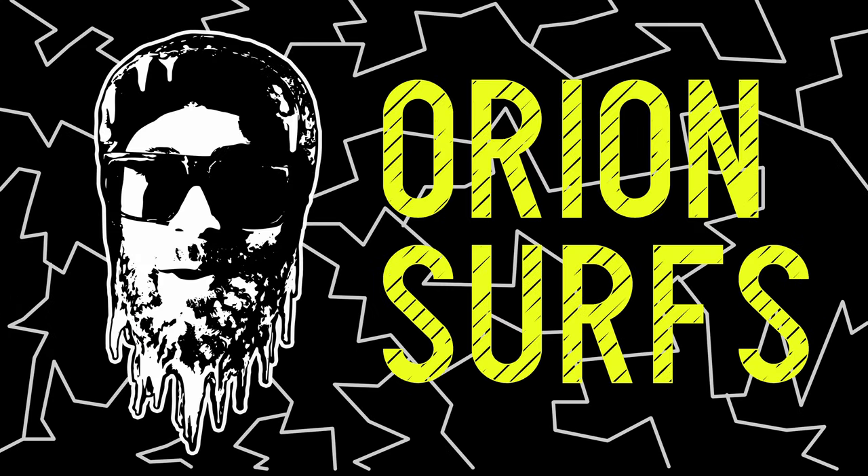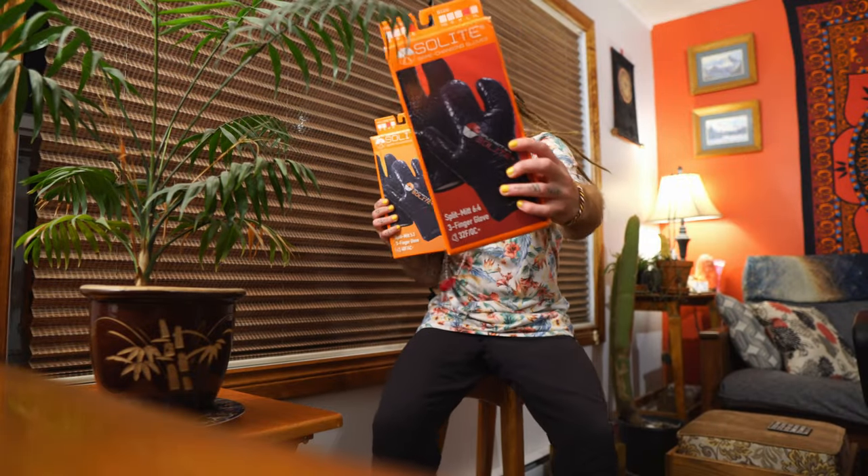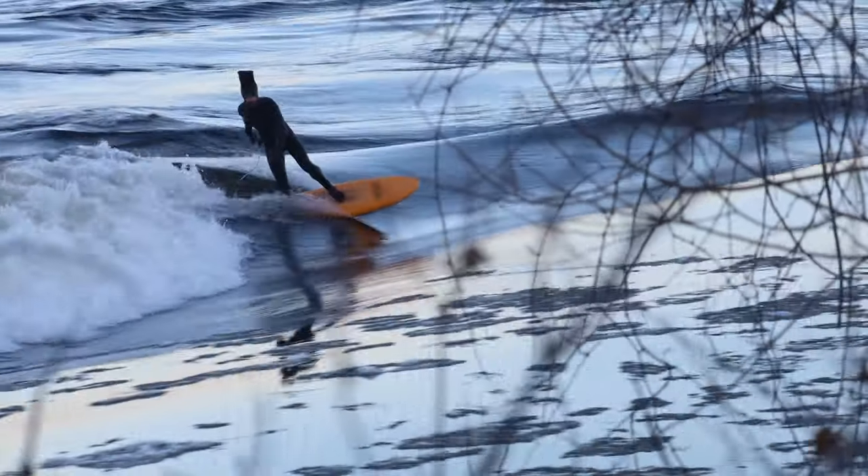What's up? Orion Surf's here. Check out what just came in the mail. Super excited to get these Split Mitts from Solite. I've heard amazing things about them. It's my first time trying them. Let's open it up and check it out.